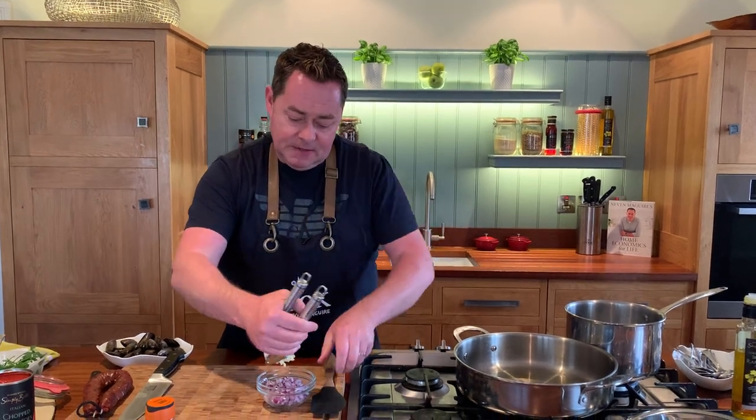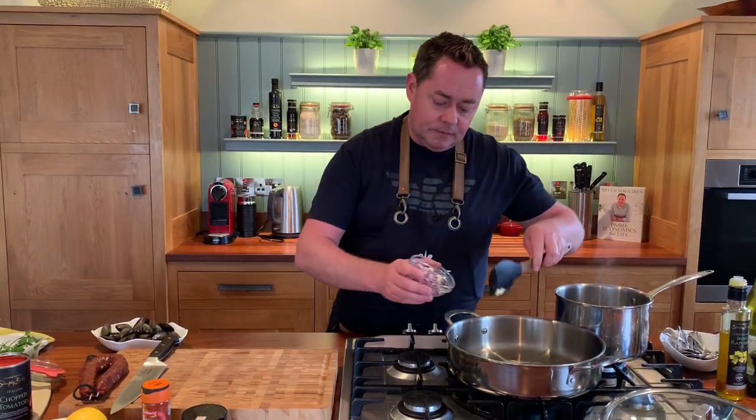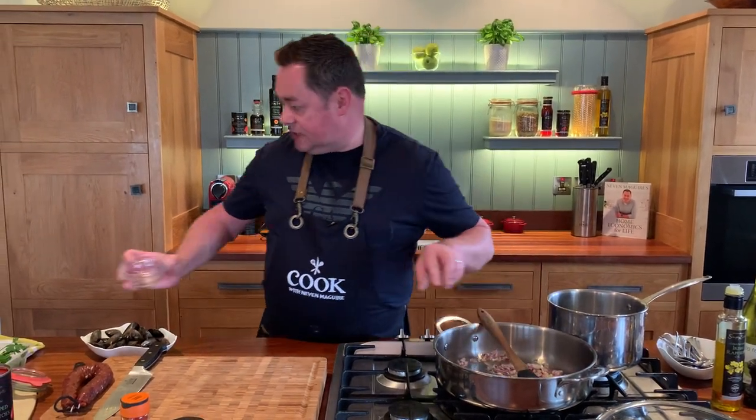We're gonna add lots of lovely ingredients into this. Two cloves of garlic goes in there, and into the pan goes the onion. You can hear it sizzling. I don't really want to colour the onion - I want it just to soften a little bit, just to get the cooking process going.